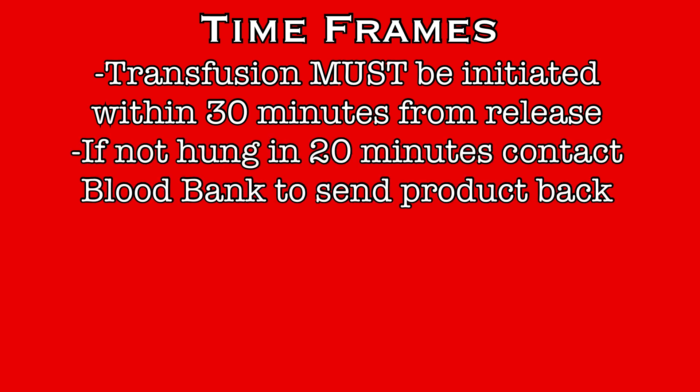When blood products are received on the floor, there are some strict timeframes that must be adhered to. Blood products must be initiated within 30 minutes of release from blood bank. If you won't be able to meet that timeframe, blood should be returned to the blood bank. If the blood has not been hung within the first 20 minutes and there is any possibility that it won't be hung before 30 minutes, contact blood bank immediately and send the product back. If the blood is out of the freezer too long, it'll become too warm to be refrozen, and once the blood is greater than 10 degrees Celsius, it will be disposed of. Blood is a very limited resource, so be certain you adhere to the required timeframes, or send the unit back to blood bank right away.